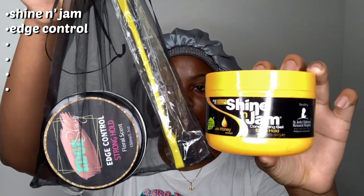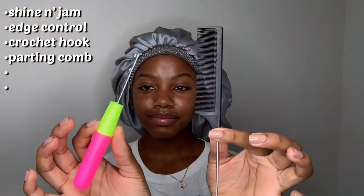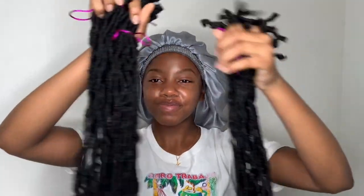All the items that I used for this video include Shine and Jam, some edge control, a crochet hook and parting comb, a wide tooth detangling comb, and of course your locks. I got these locks from my hairstylist called Styles by Janae on Instagram.